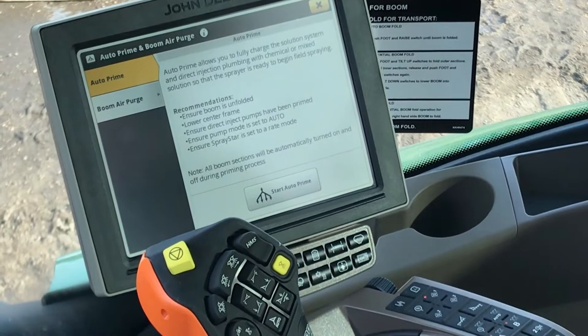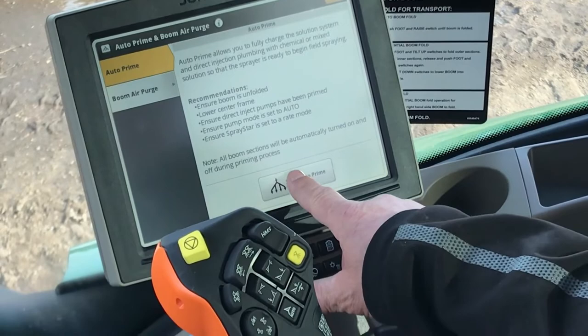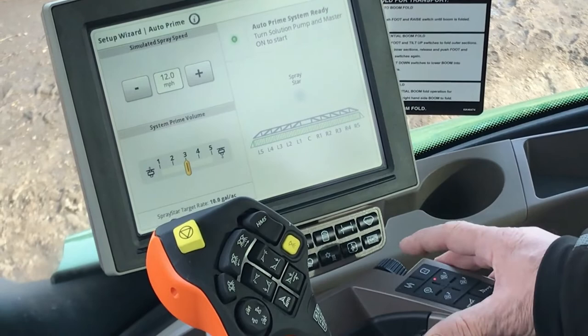You're basically back to the ditch and you're going to spray off as it charges the boom. It says start the auto prime function, so we're going to start there. You've selected the approximate speed you're figuring for charging — I've selected 12 miles an hour and selected 3 for the amount of spray coming in. It's all ready to go and we're ready to charge the booms.